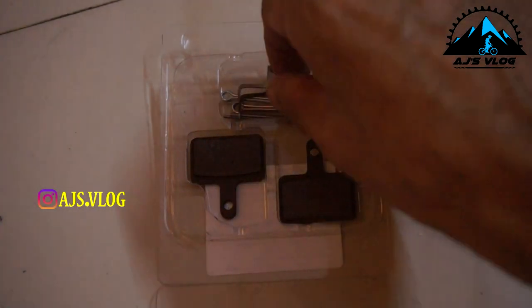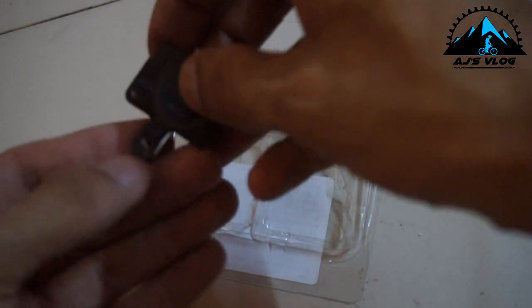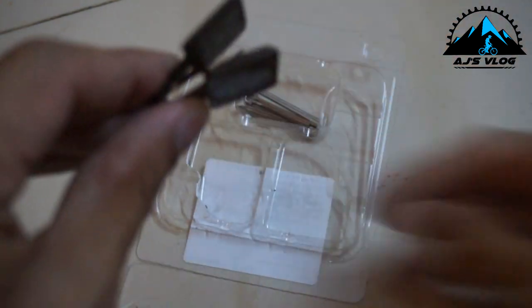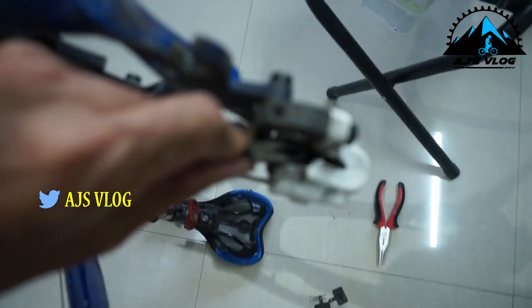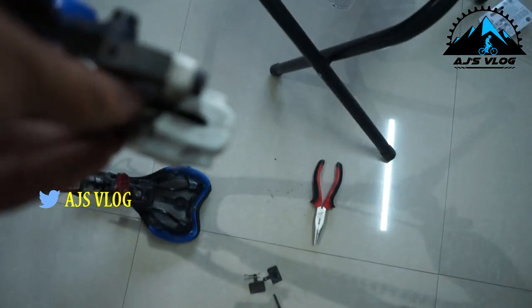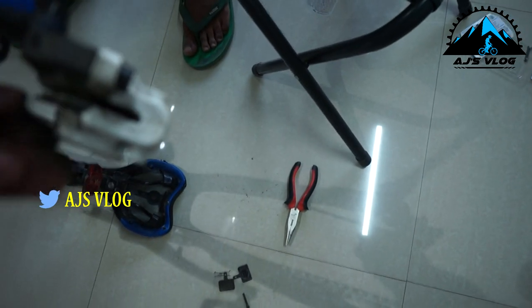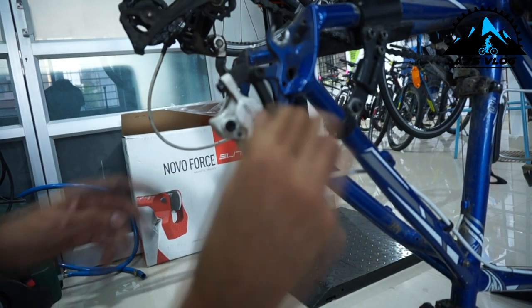The new pads and a new spring come as a set. Take the spring and mount the pad on either side. Put the pads and the spring back together as you removed them, and once again put the screw back.